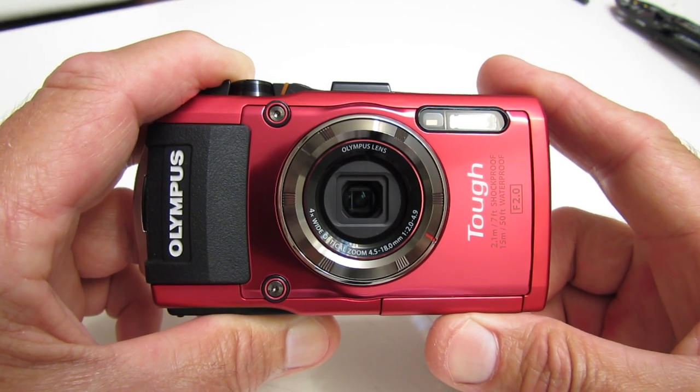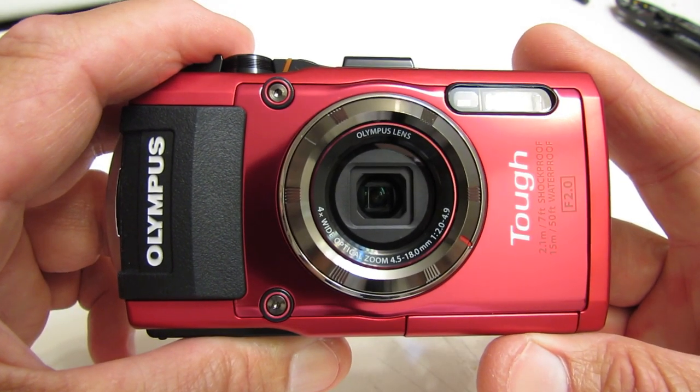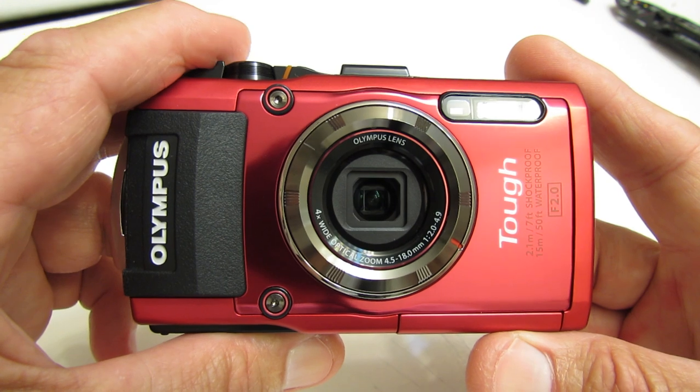Back once again for the Olympus Stylus TG-3 — a little bit more in-depth review, a closer look.